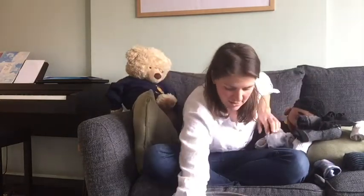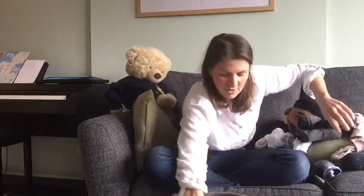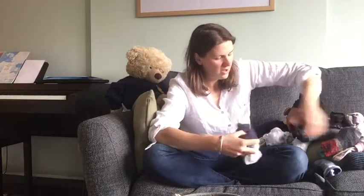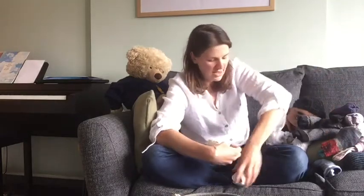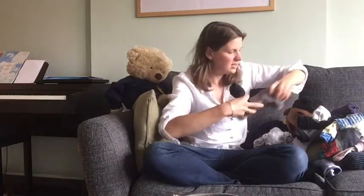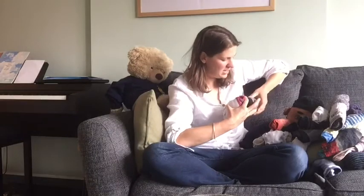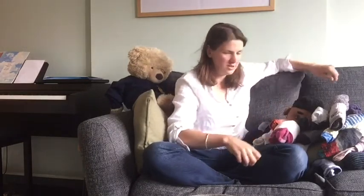Seventy-six, seventy-eight, eighty, eighty-two, eighty-four, ninety, ninety-two, ninety-four, ninety-six, ninety-eight, one hundred. There we go — so we've counted to one hundred in twos.